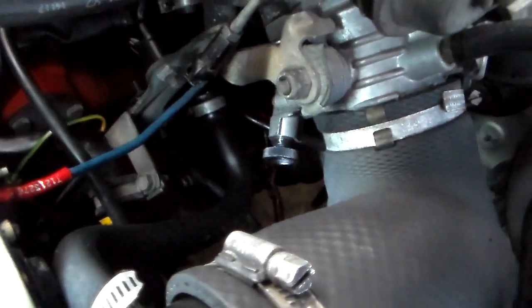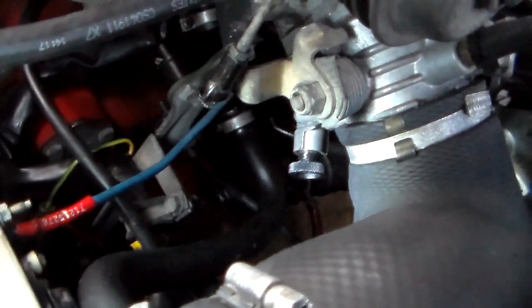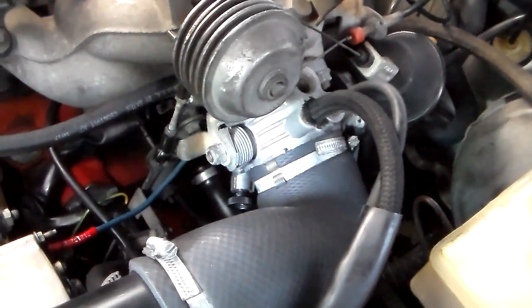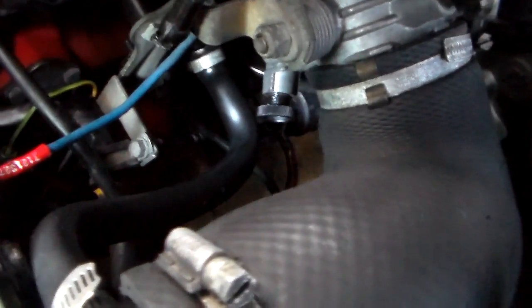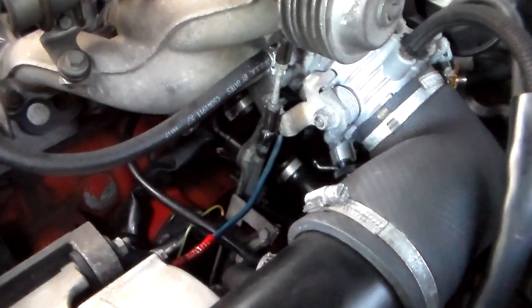I noticed there's a knob under here that people have wondered about. That is actually the idle speed screw on these. It's not a physical stop — it's an air bypass. If you peek under there and see where that knob is screwed in, it just meters a little bit of idle air around the throttle body.